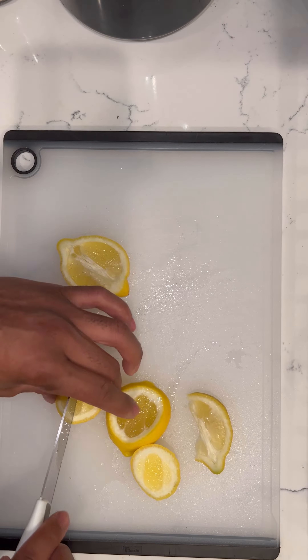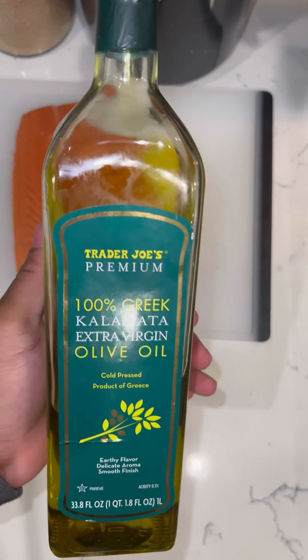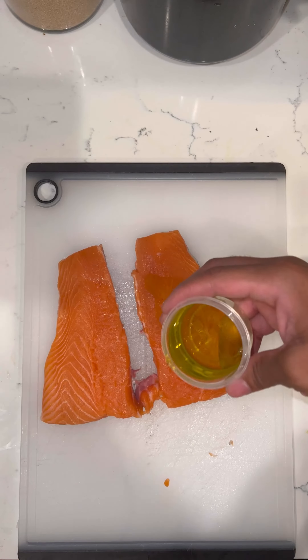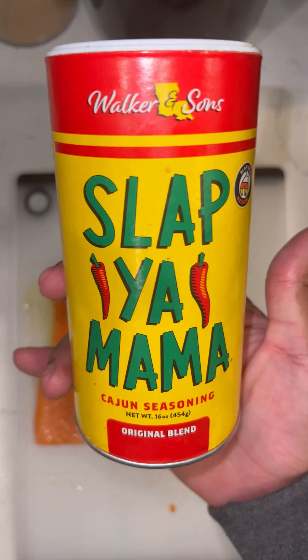First we're going to start off by cutting our lemon into a few small pieces, and after this we're going to go ahead and take our salmon and pat it down. The reason being is because the olive oil we use is going to help bring out the fats and enhance the flavor for the seasonings. Rule of thumb is to take about two to three tablespoons of olive oil — put some on the salmon and add the rest to the cast iron or skillet you'll be using.